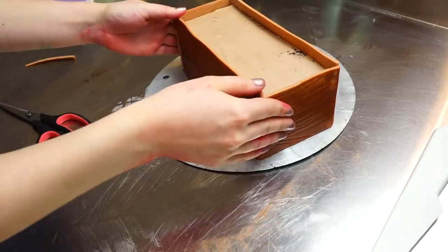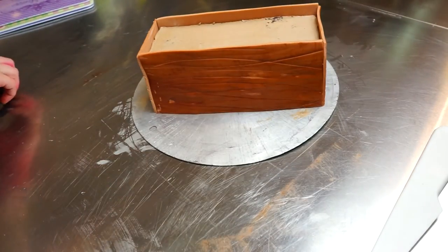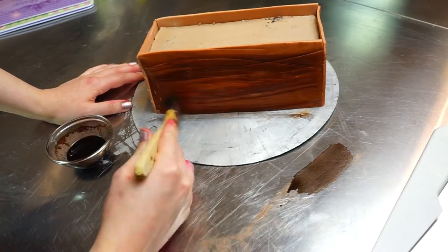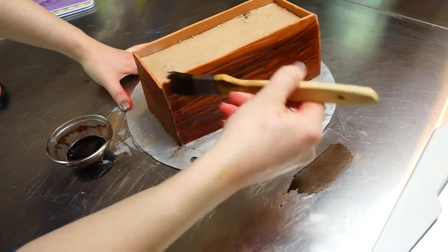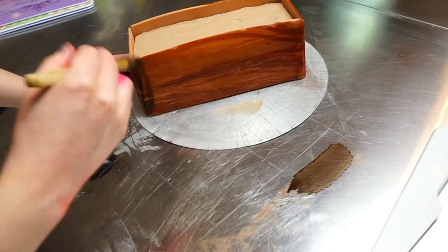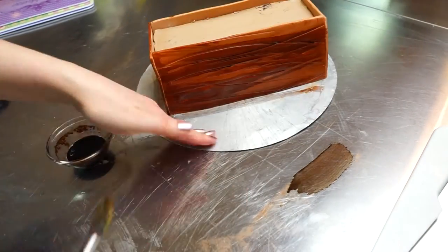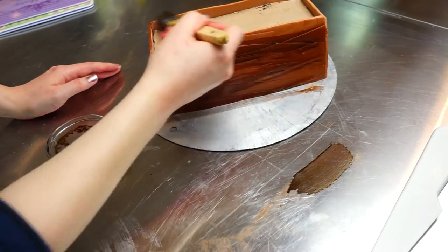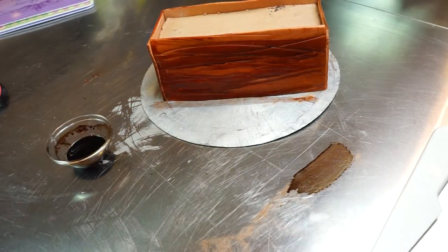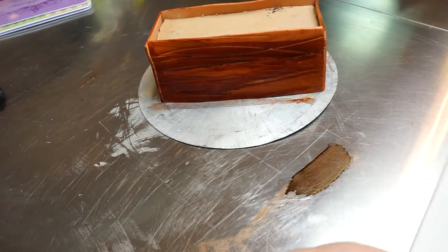After that I took some of my alcohol color again and just briefly colored the cut edges, which are a bit lighter. I'm trying to cover them with color again so everything looks nice, complete, and finished without any brighter cutting edges showing.